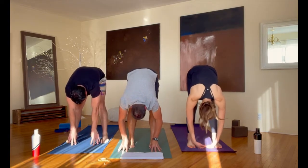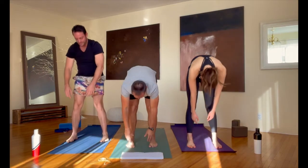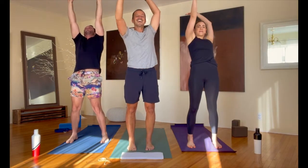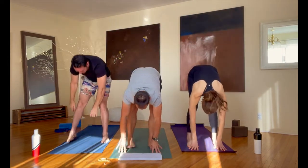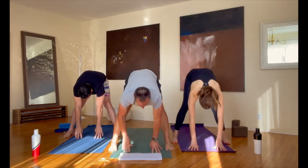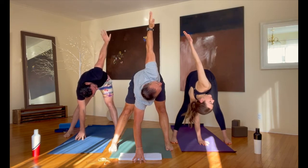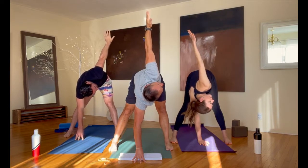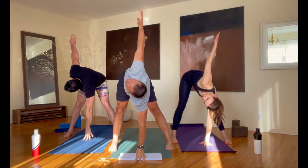Let's take one more breath in this forward bend here. Let's roll up to standing and lift your arms up. Take a big breath in — another high five to you. Fold back down to the floor from there. Separate your feet about as wide as your mat. Your right hand stays down; take your left arm up as we twist left.